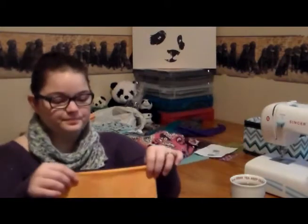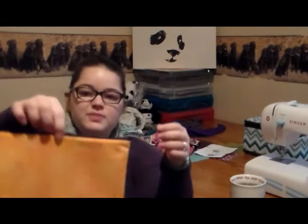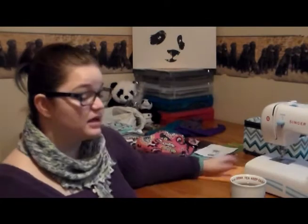The other finished object I have is not knitting, but sewing. I have finished a little Notions pouch. I love this fabric. Now that I have a sturdy table and my sewing machine is right here, now that she's back out and running, I will be able to get some more sewing done. I'm so excited to get back at that, and I have a big plan coming up for that, so keep posted.